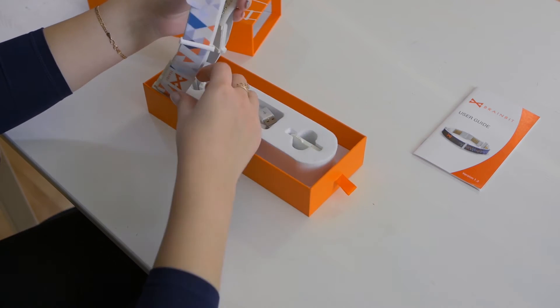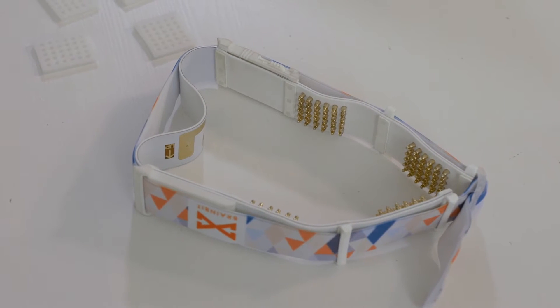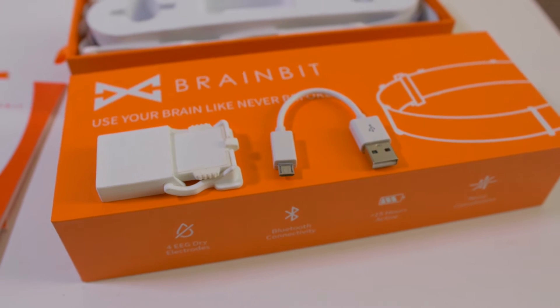Let's take a look at what's inside the box: the BrainBit headband, a battery, a charger with a wire, and a user guide.